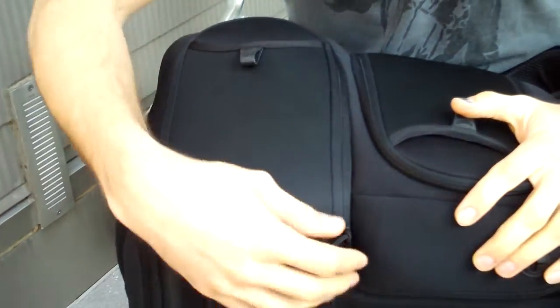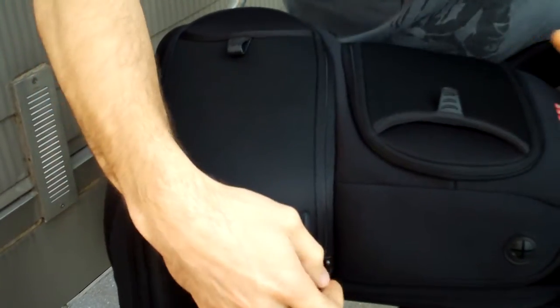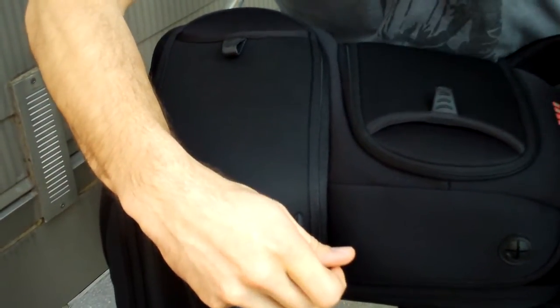First thing about this bag is that it is not going to be for pros carrying tons of gear. This is more of a day pack that will hold your body and maybe a couple of lenses, and then some other things you need to get some photos out and edit in the field.